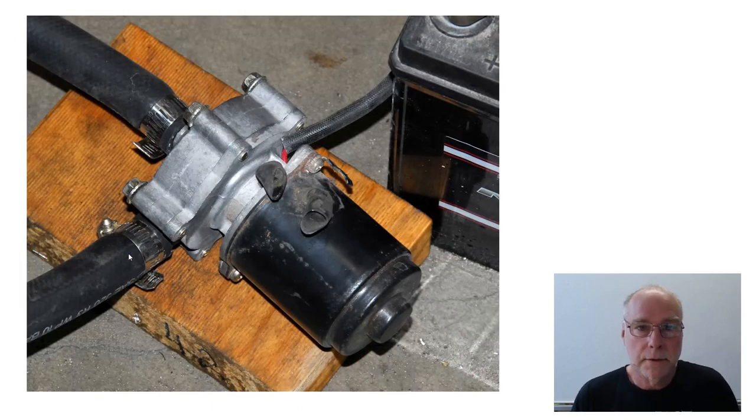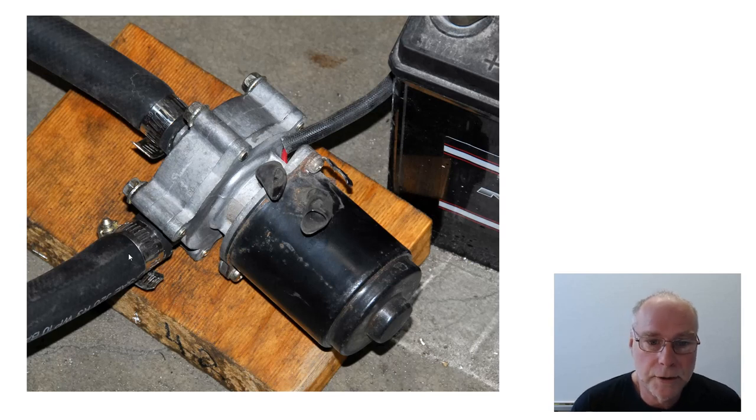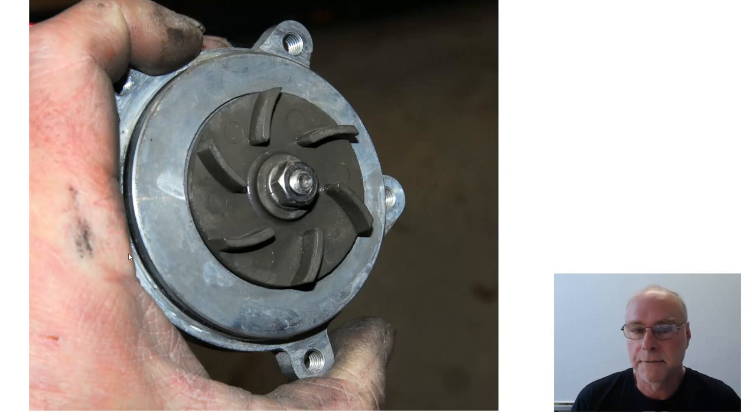Then I dug out this Subaru Liberty Legacy RS pump, which I had on my shelf. It needed a bit of an overhaul, and I was very curious to see how well it would go. The answer is it worked extremely well — it didn't cavitate, and it pumped plenty of water even when there were restrictions on the inlet and the outlet. I was pretty excited to pull the end off and look at why this pump was working so well. Notice it's got a pretty big, powerful motor and a very sophisticated impeller with curved blades — very much like the mechanical water pump in an engine cooling system. Those curved blades don't cavitate and they pump plenty of water.